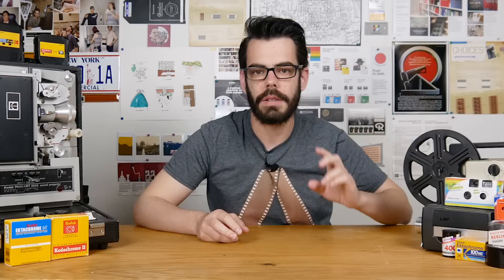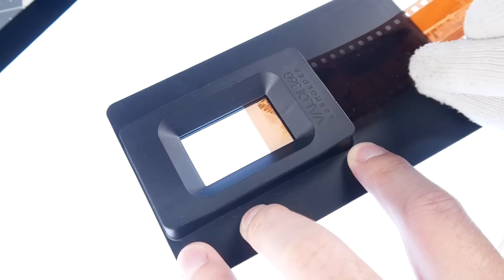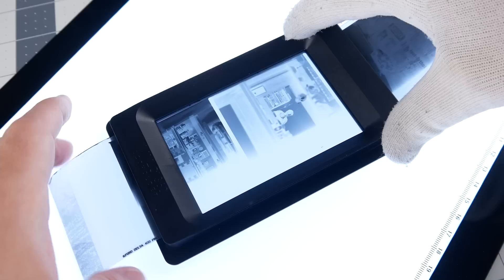So let's talk about the Valoy holders and exactly what Valoy offers. This setup currently offers two holders: a 35mm film holder and a medium format 120 film holder. They're solidly assembled plastic pieces that allow you to feed the film into them and keep everything flat while you're capturing your frames. It's also oddly satisfying to just thread a roll of film through these — it's super easy, goes in really smoothly, and there's very little contact on the surface of the film.